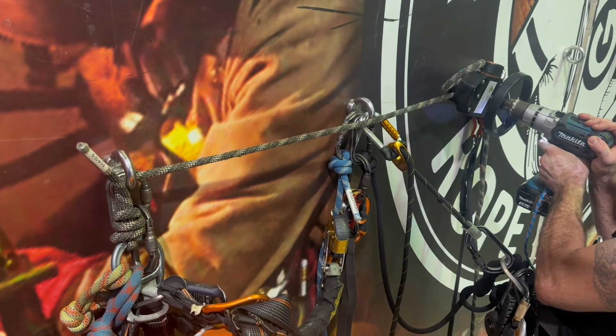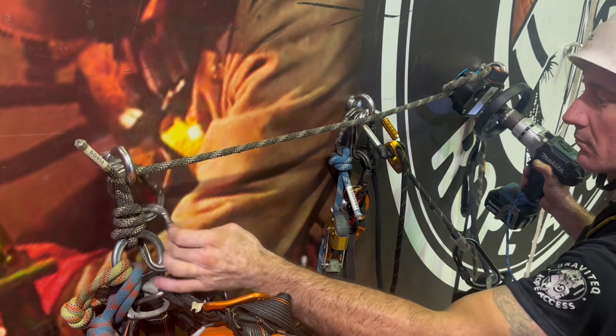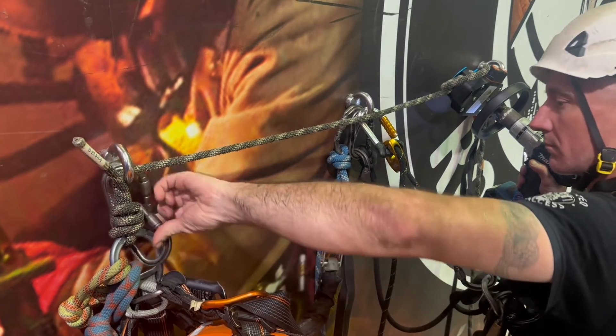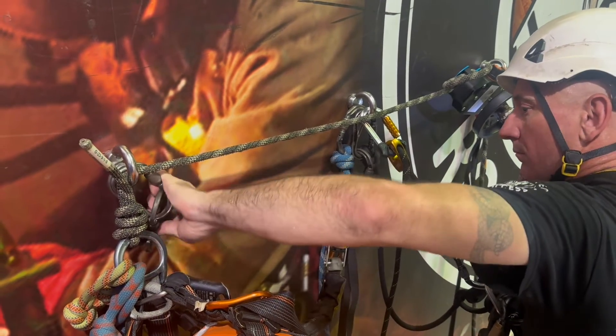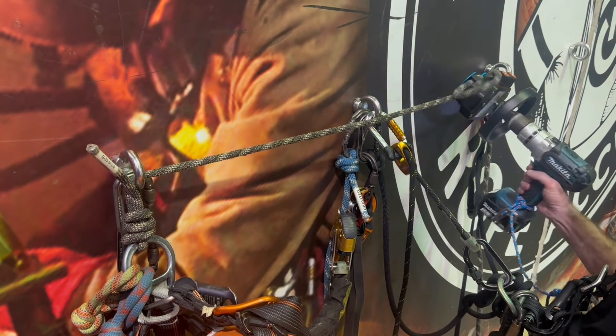Here we are conducting a rescue from a short length. This exercise is one of the most difficult in the IRATA level 3 syllabus. With Mode's emergency escape device, the unloading of the short connection is effortless.